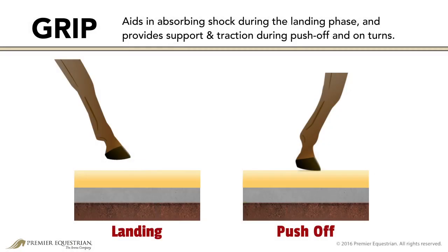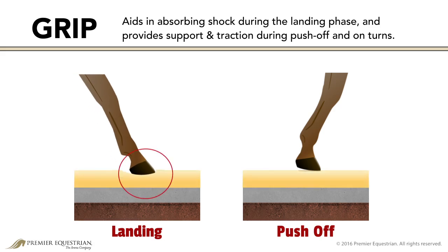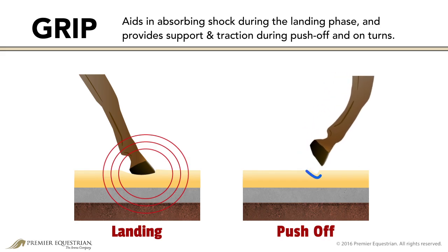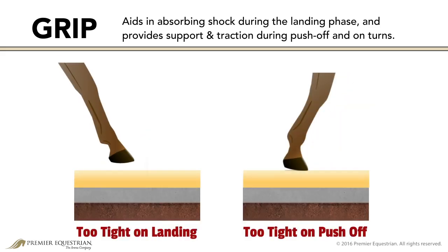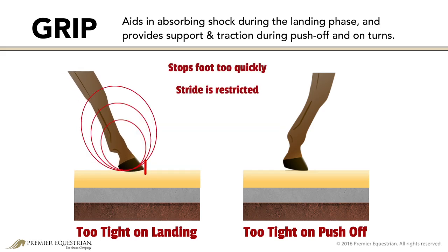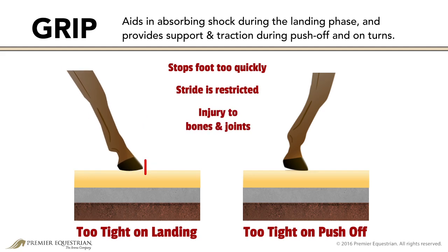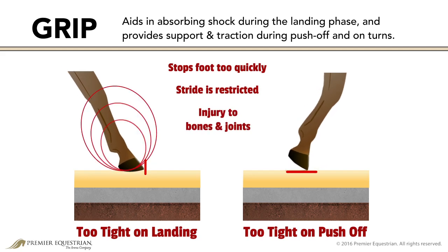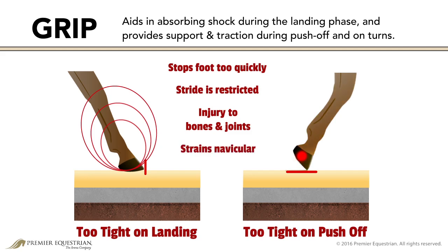The tightness of the surface affects grip. Grip aids in absorbing shock during the landing phase and provides support and traction during push-off and on turns. Too much grip stops the foot too quickly — the full use of the horse's stride is restricted and risk of injury to bones and joints is increased. The extreme tightness also prevents the toe from rotating into the surface for push-off, straining the leg and navicular region.